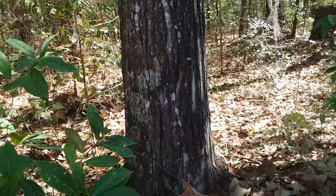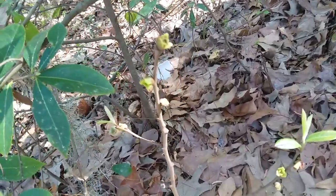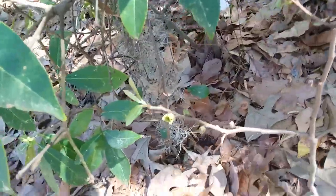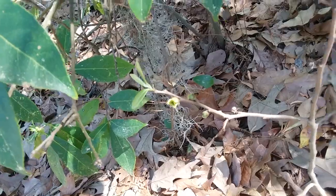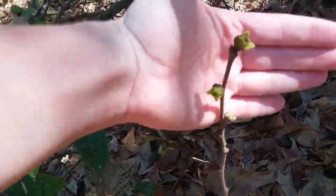I just forgot the date. Hold on, let me check. Okay, it's March 5th, 2023. We just did a video on hand-pollinating common pawpaw, Asimina triloba flowers, and now here we have a small flower pawpaw.